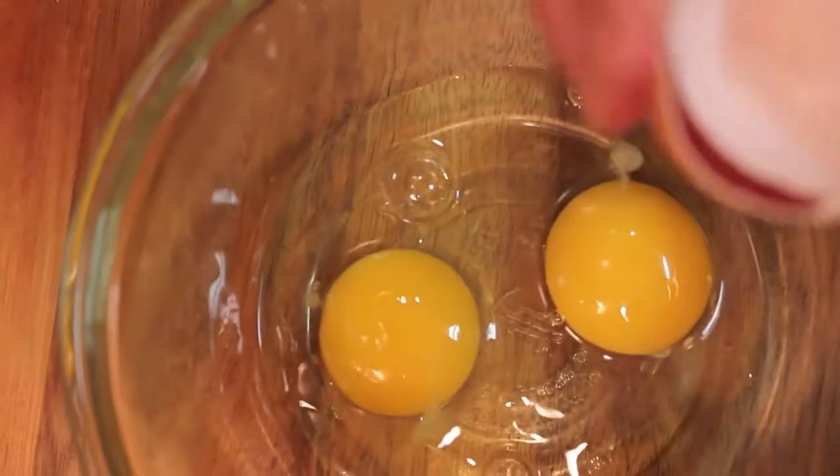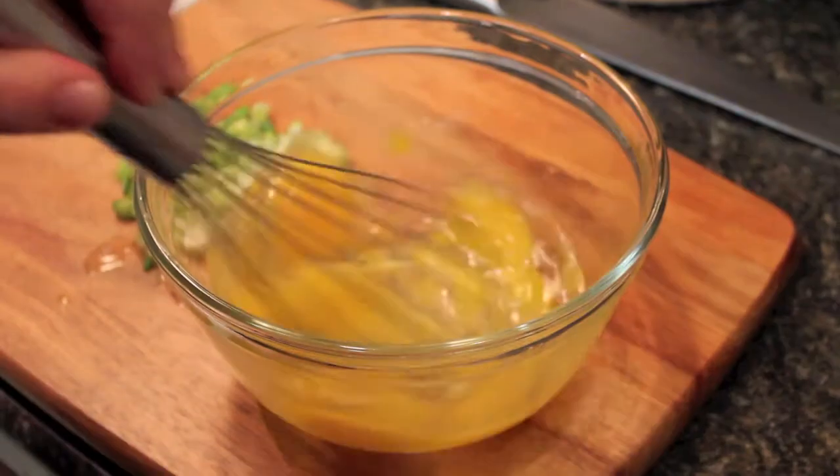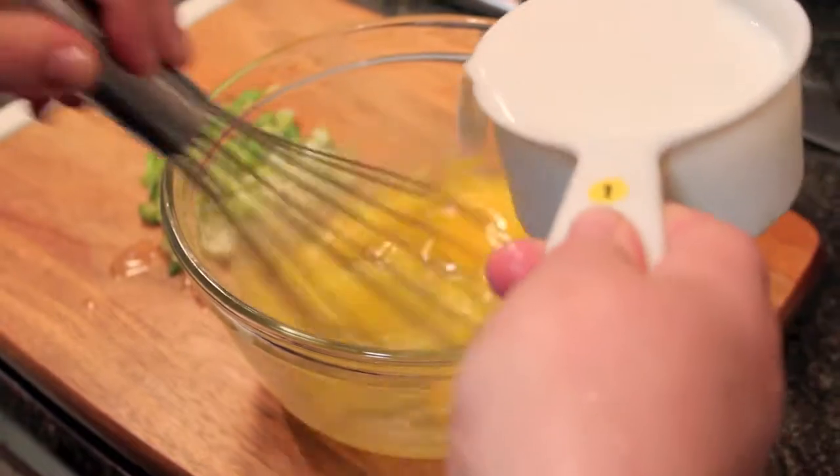In a large bowl, mix your eggs and whisk together with a cup of milk.